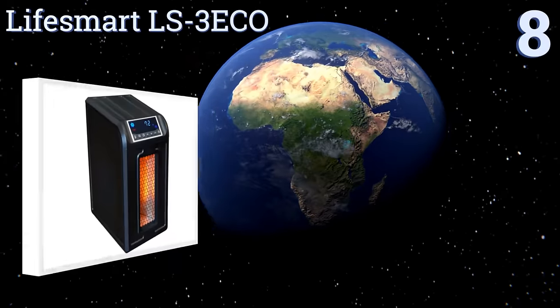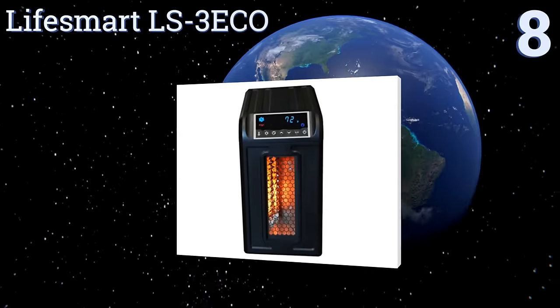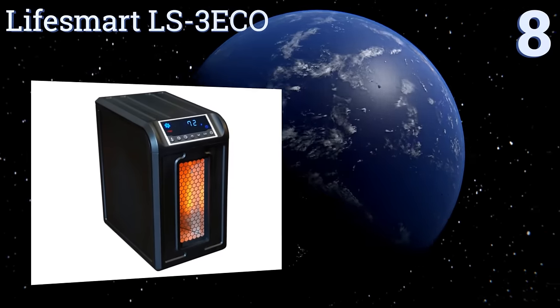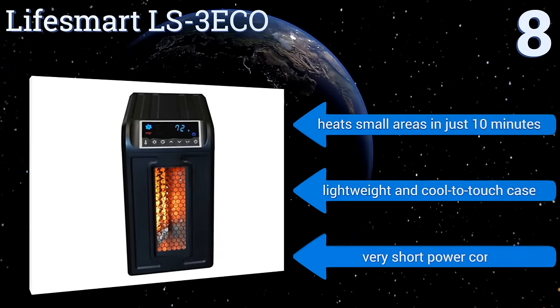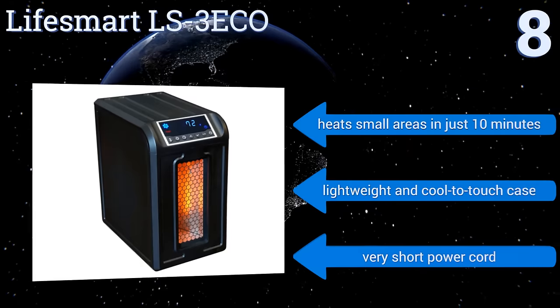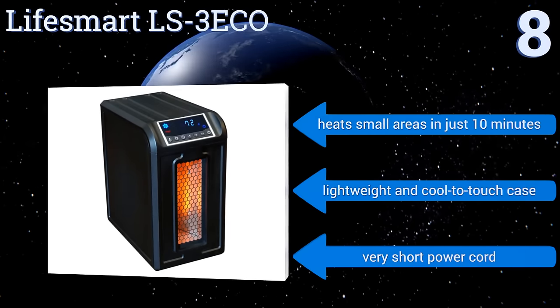Starting off our list at number eight: many models use large fans and several heating elements to spread hot air, but the LifeSmart LS3 ECO uses a quiet fan and just three elements. This keeps the air from getting too dry and the heater from being too loud, but limits this model to smaller rooms. It heats small areas in just 10 minutes and comes with a lightweight, cool-to-the-touch case.